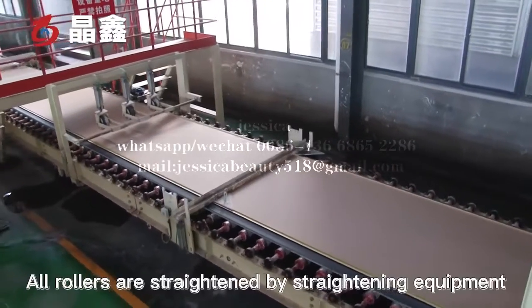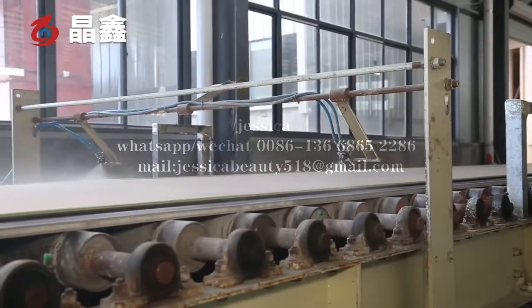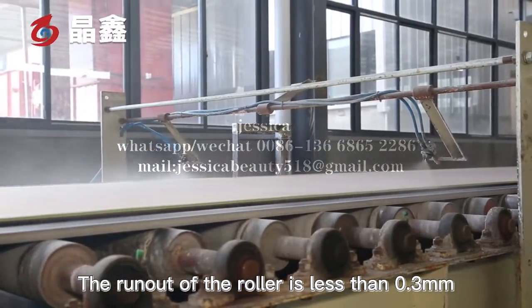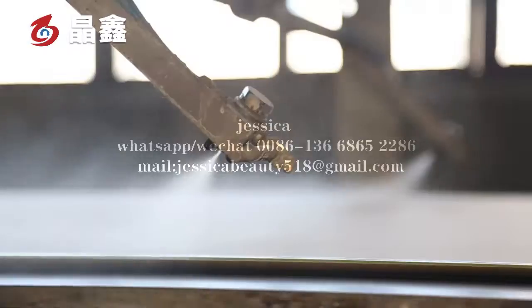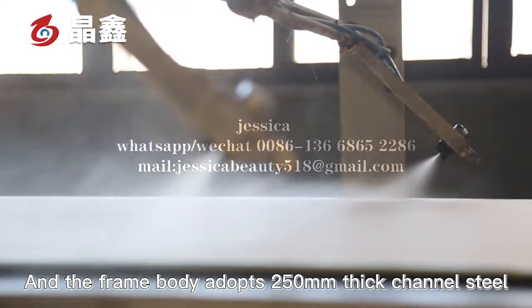Our rollers are straightened by straightening equipment. The run-out of the roller is less than 0.3 mm. The frame body adopts 250 mm thick channel steel.